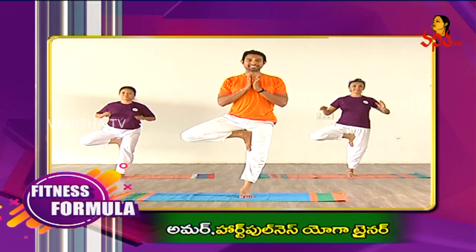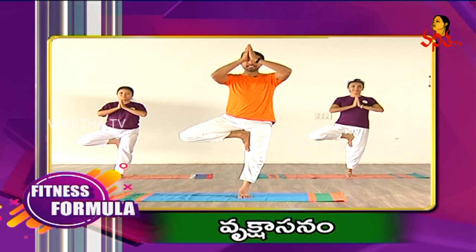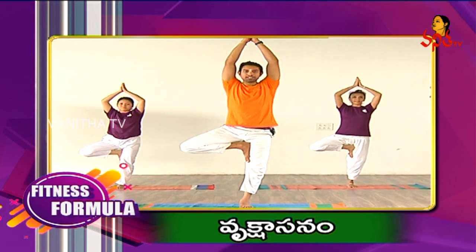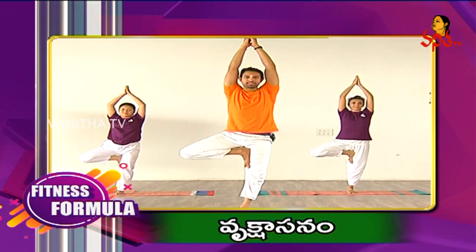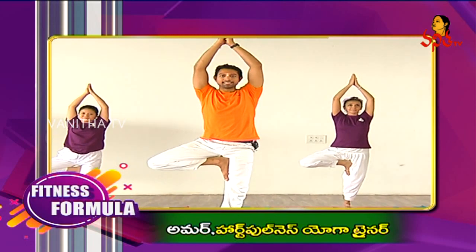Now join your palms at the heart centre. Inhale and slowly raise your arms up. Maintain your normal breathing, focus on a point in front. Inhale here. Exhale.